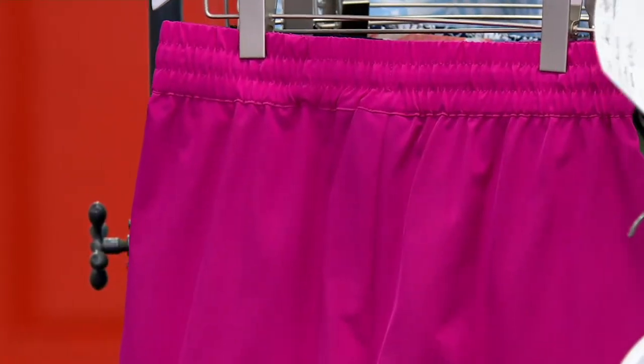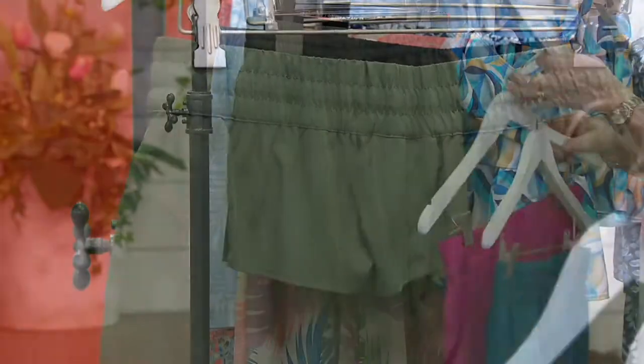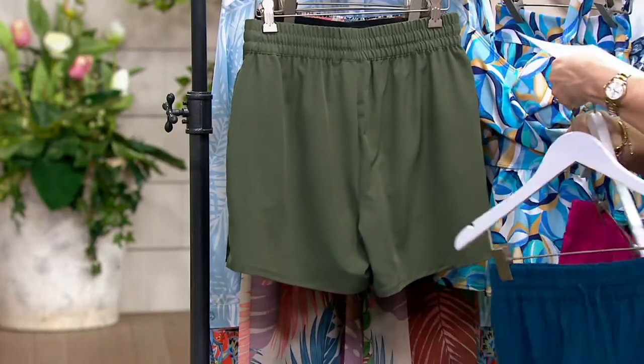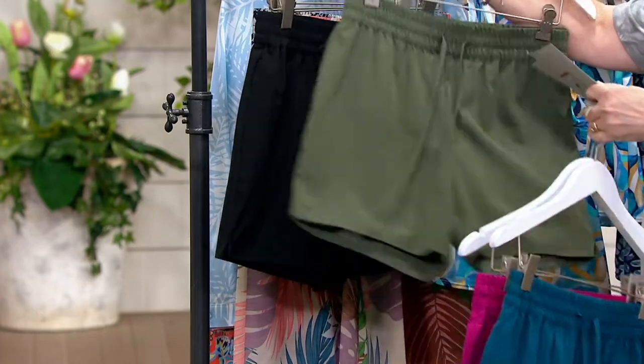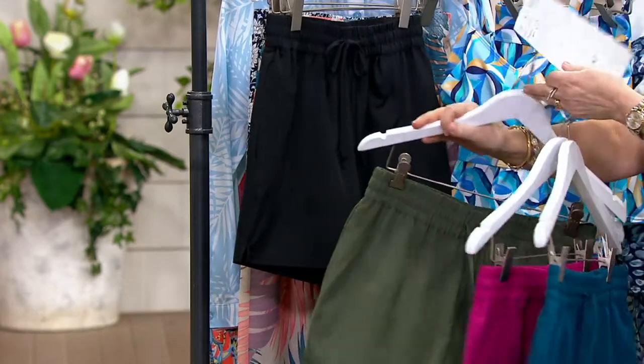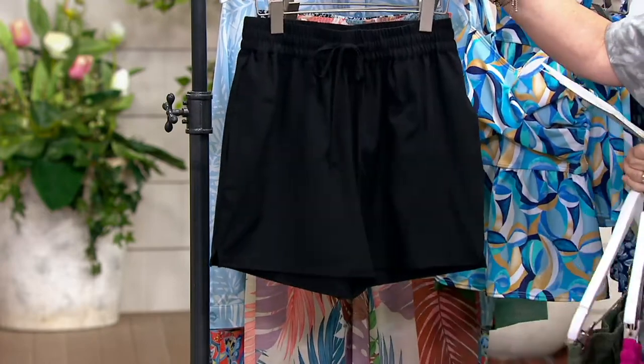We have them for you in the peacock blue. We have the berry fuchsia. I've got them all twisted around backwards and frontwards here. This one is the olive, dark olive. And then we also have them for you in the black, which is a must-have.